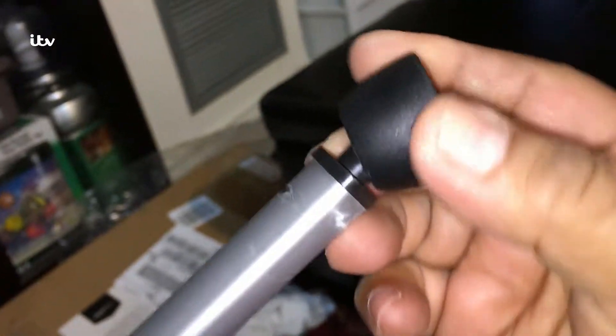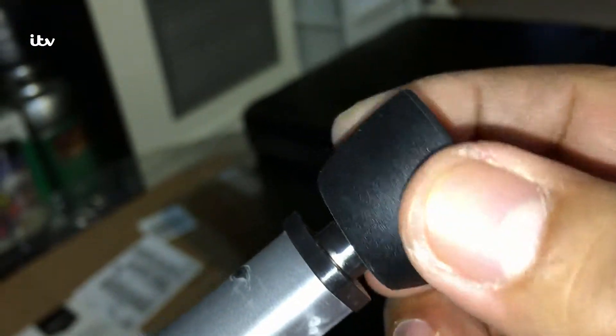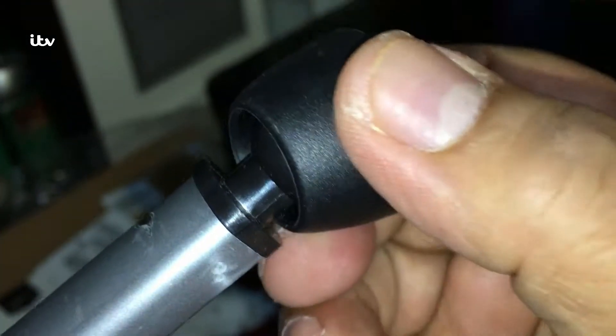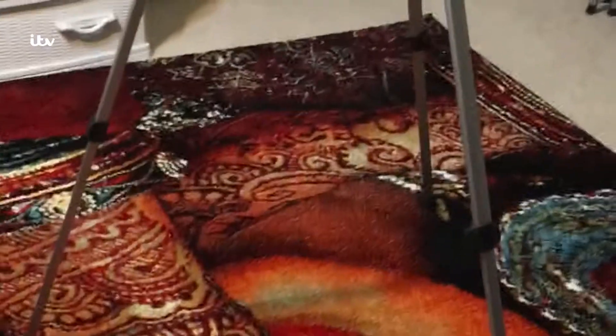Another feature: all three legs have a swivel ball joint, which is a nice feature — the tripod will sit on uneven ground and still stay seated tight. This is how the full tripod looks from the bottom to the top after installation.